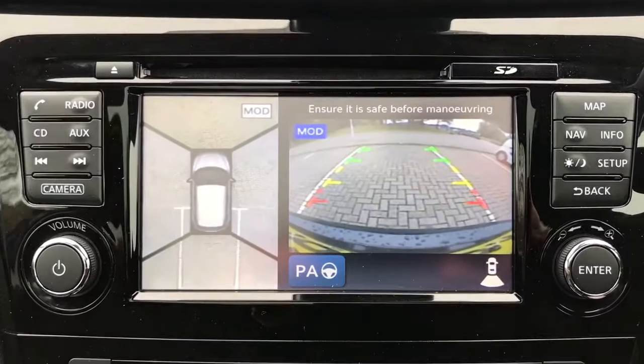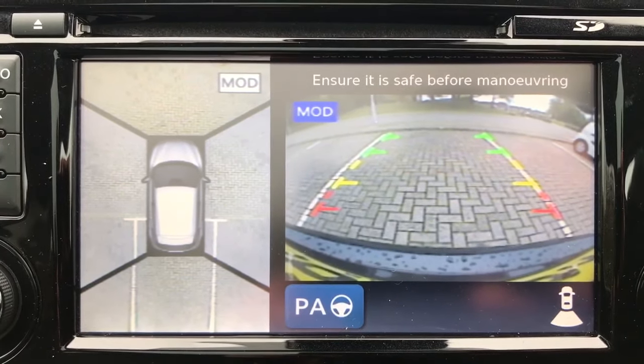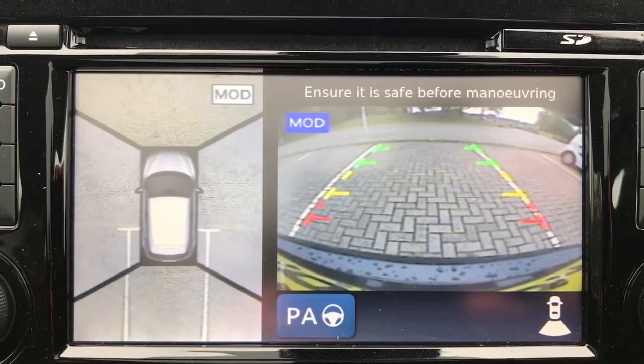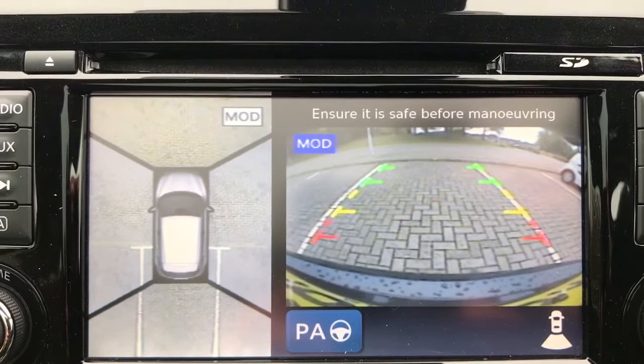If you pop the car into reverse firstly, up will pop an image. On the right hand side is a reversing camera and you'll see the guidelines highlighted in red, yellow and green. They are to show you what direction the car is currently headed in.